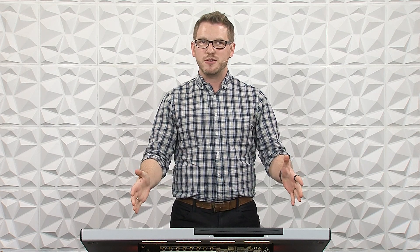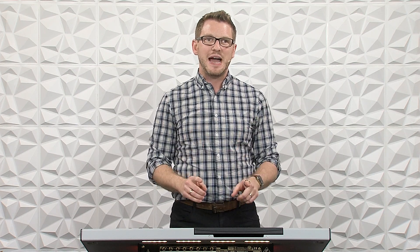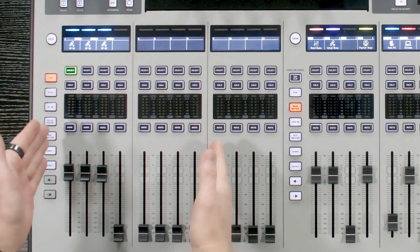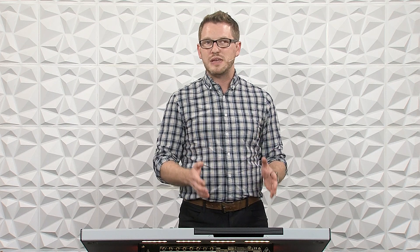In a previous video, I showed you how to get the automixer working on the Behringer X32, but this is the Behringer Wing. And with a new console comes new features that the Wing has that the X32 doesn't. On the X32, there were eight channels of automixer and it was limited to only the first eight channels of the board. The Behringer Wing gets us 16 channels of automixer.